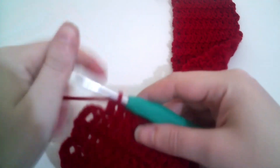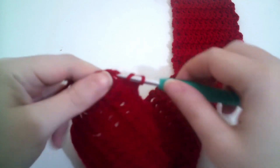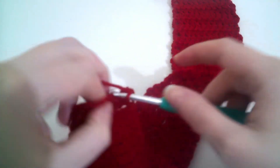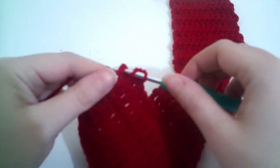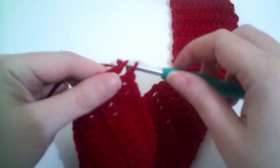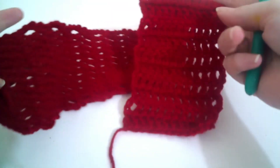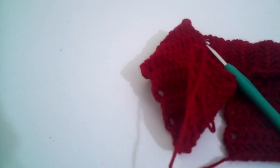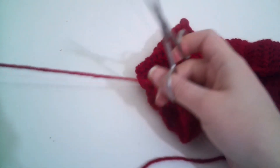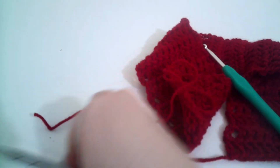I'm now back with the last couple of stitches on row 32. Just do these last two double crochets — this one and then one into the chain three of the turning chain of the previous row. And there we have it, we have our 32 rows. So we're going to break the yarn and leave yourself enough tail to sew the two ends together.